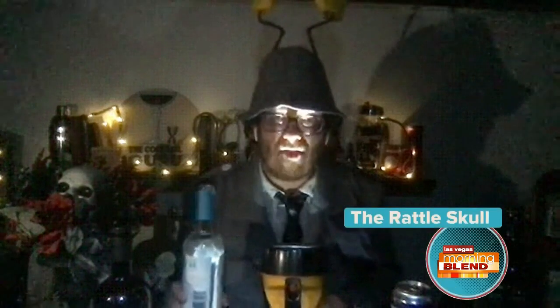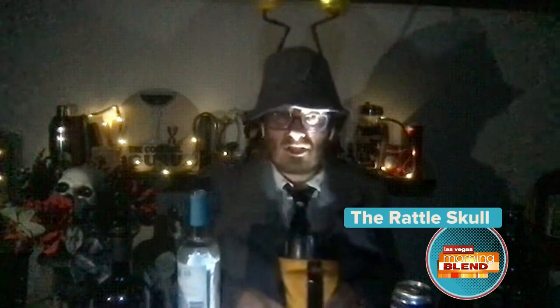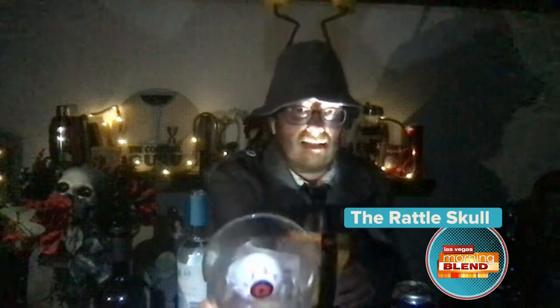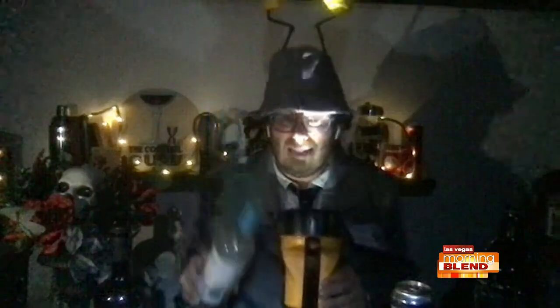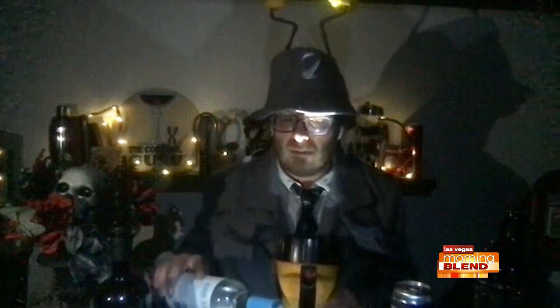So this cocktail is actually a colonial era cocktail called the Rattle Skull. I love the name. You guys may not be able to see, but I have a glass that has — it's got an eyeball in it. So I'm adding some rum and I'm holding the flashlight in one hand, so I can't really use my measuring tool, my jigger.